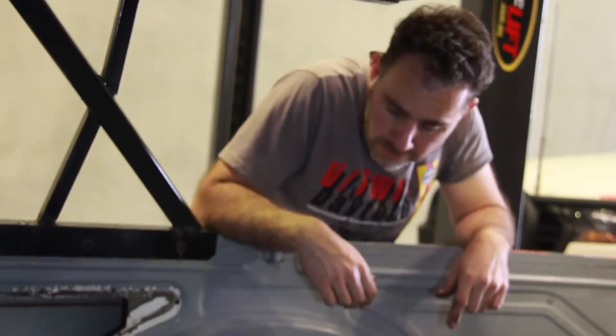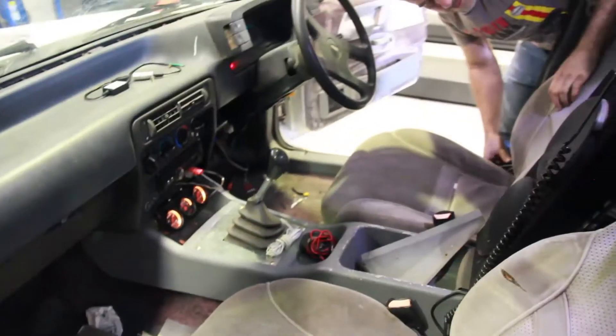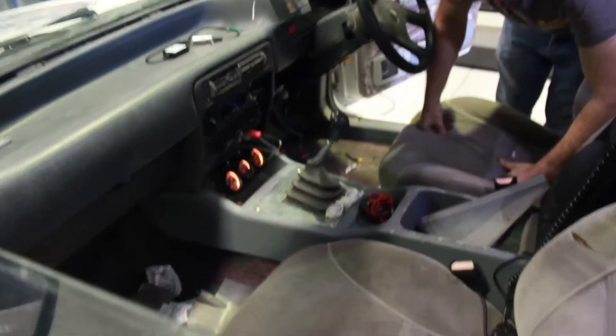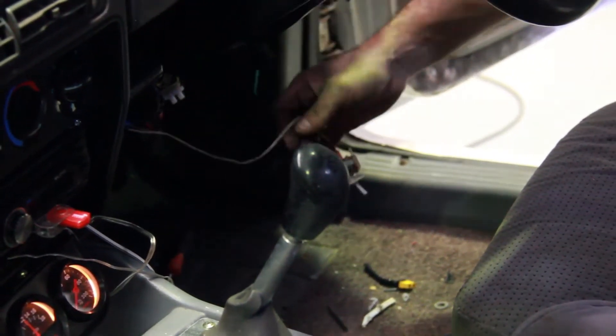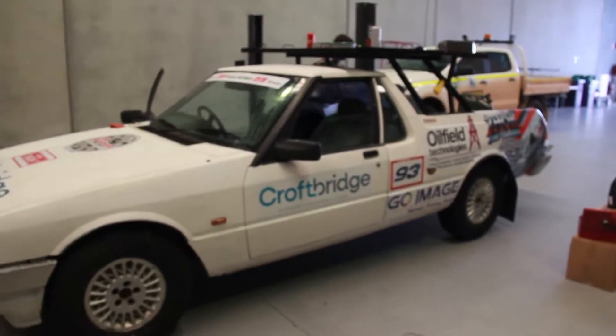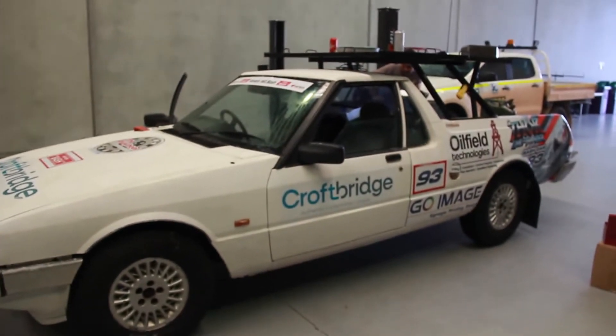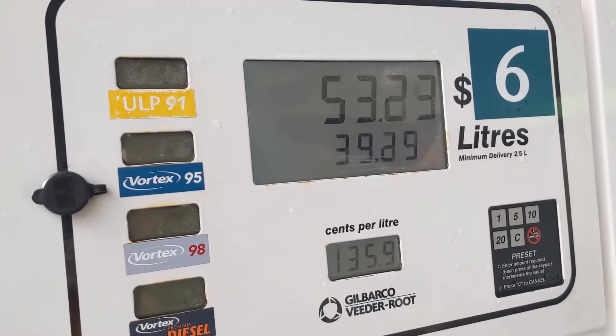Now all we've got to do is go to a petrol station and see how it looks. It's hooked up to a switch underneath the dash — it's that simple. We're one more day away from leaving. There are two tanks, just testing it out. We've got 40 litres in there.